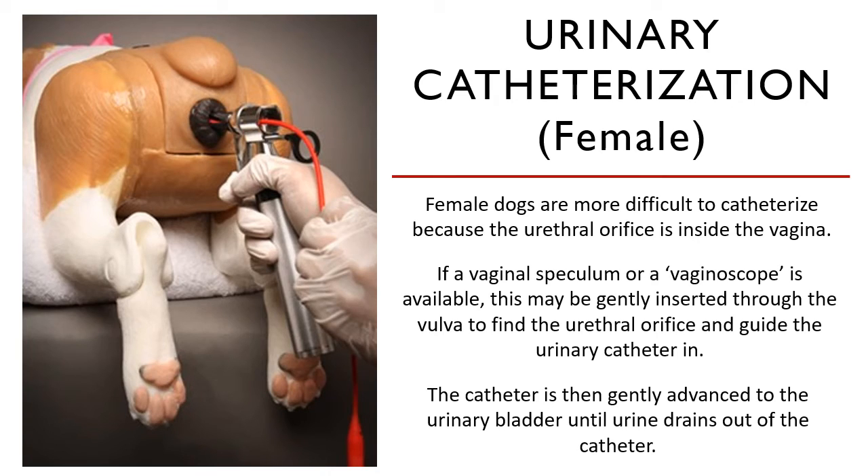The sterile lubricated tip of the urinary catheter is then guided into the urethral orifice and gently advanced to the bladder until urine comes out of the proximal end. That seems simple — you just put a scope in, check where the orifice is, then put the catheter in.